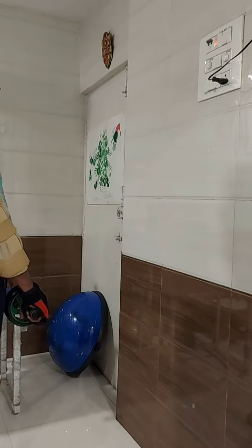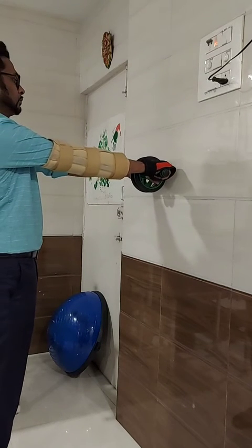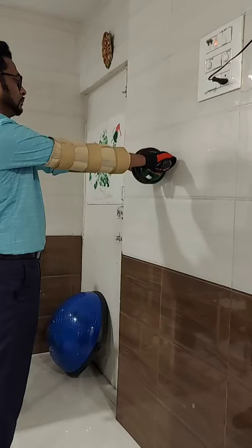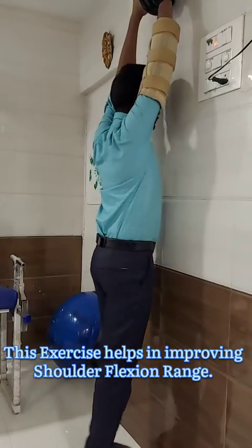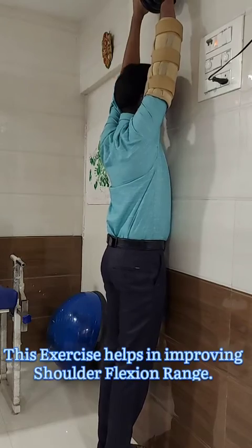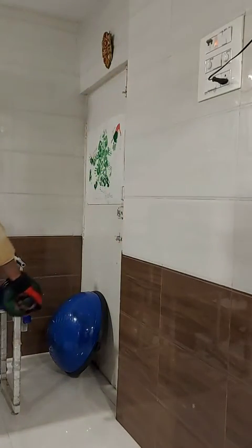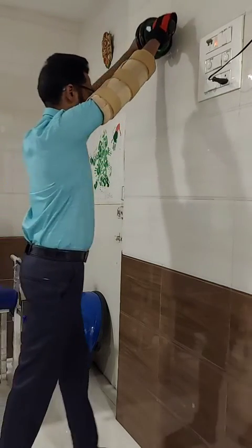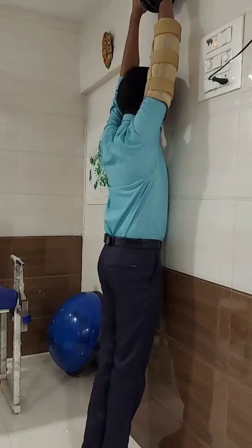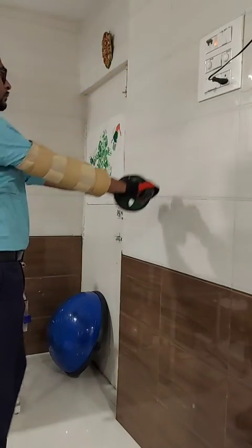Place the roller towards the wall. Take it upwards with your hand and walk towards the wall. Make sure your elbow should be completely straight. Go up, walk towards the wall, try to touch the forehead to the wall, and come back in the same manner.